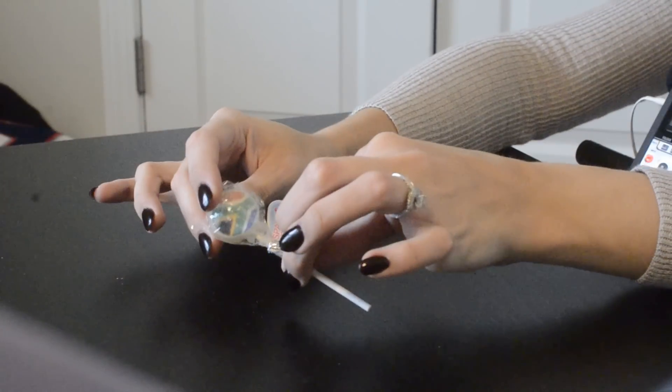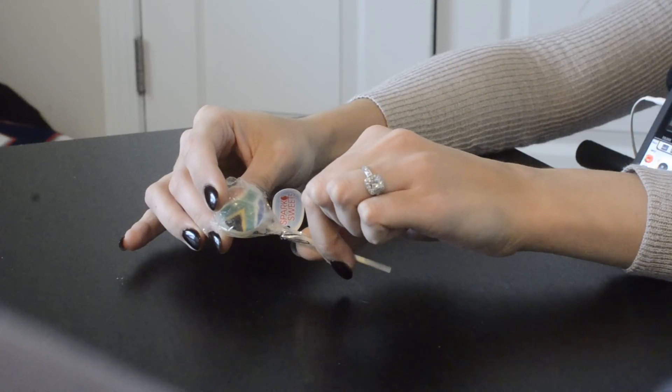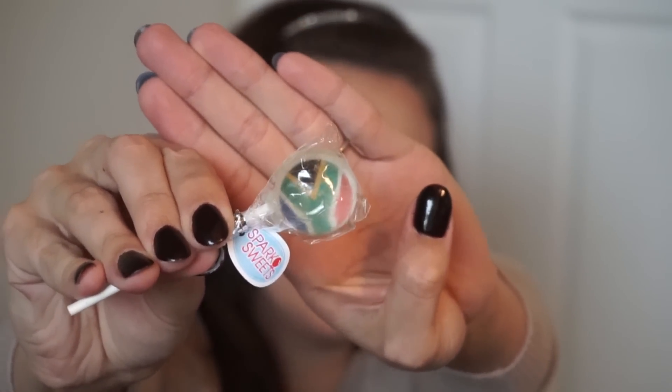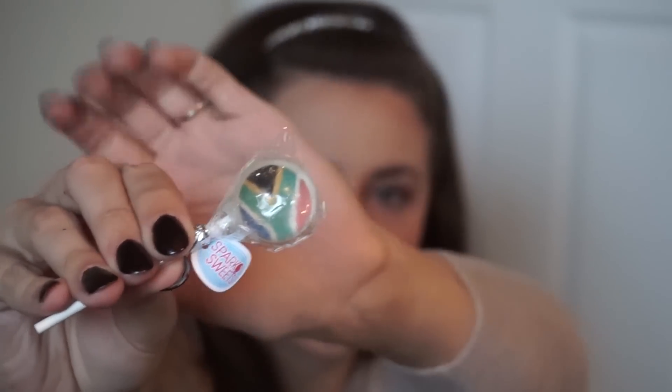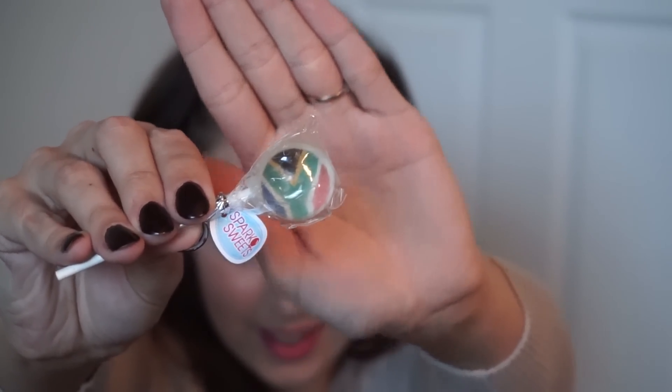There's one more snack I forgot was in there, hiding — it's this lollipop. It's really cool. I'm going to show it here and hopefully it'll be in focus. It has a flag inside of it — the flag of South Africa. I don't know if it's edible or made out of sugar, but it's really cool, so I'm going to save it and not eat it.